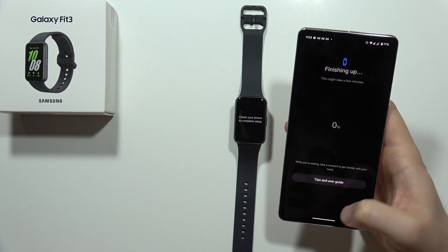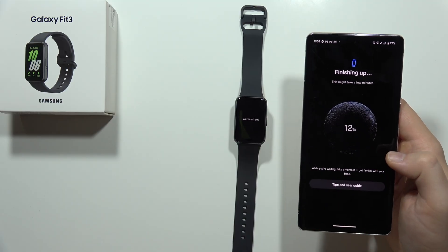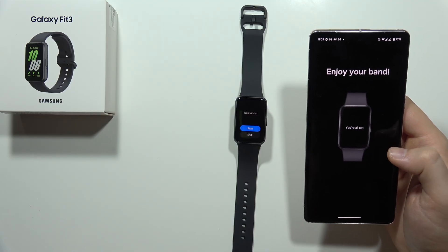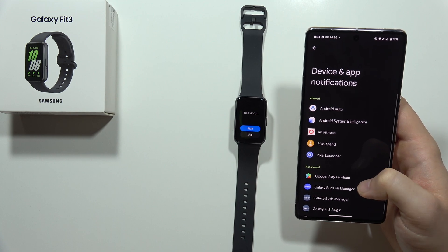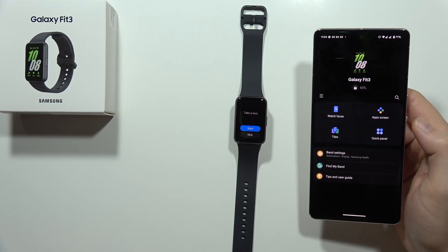We'll track our daily activity. Now we have to wait until it hits 100% and we'll probably be connected. Accept another set of permissions. Go back from this one — and that's it, we are done.